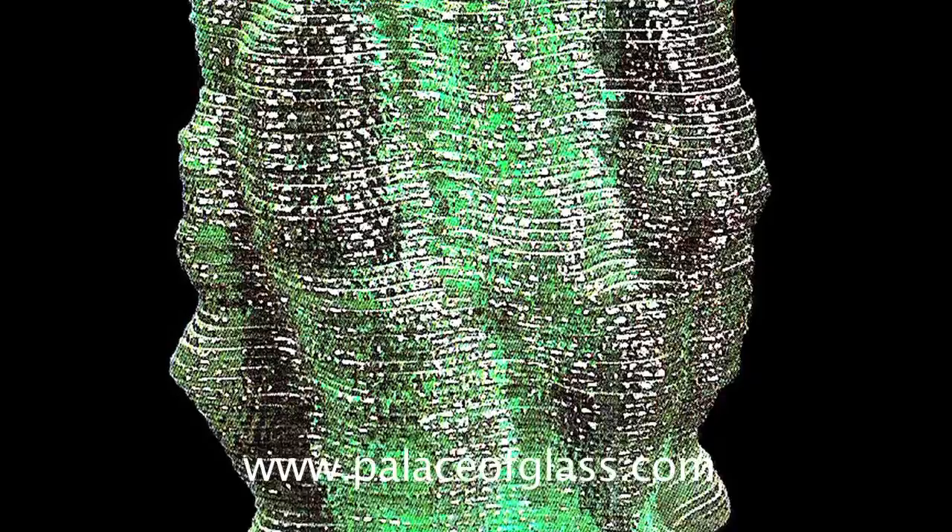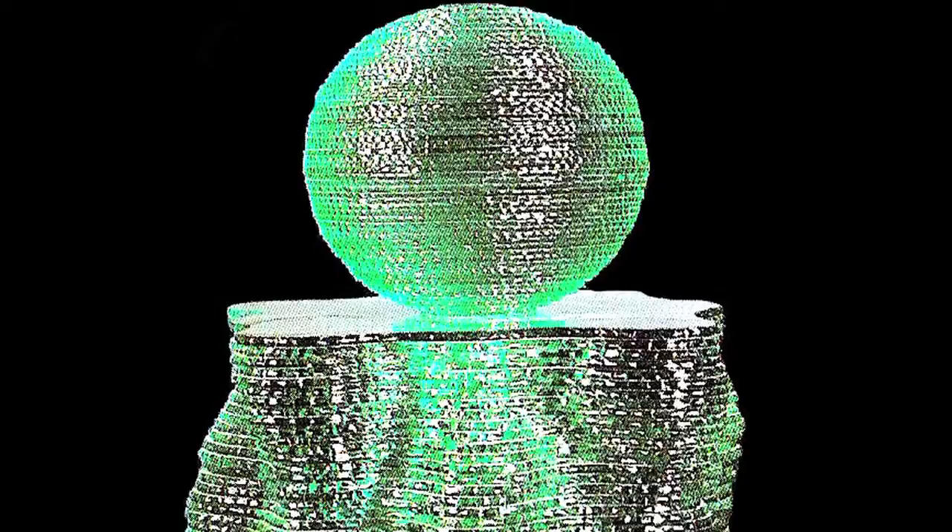Depending on the design approach, sides of the glass sculpture can be textured by sandblasting or chipping, or made smooth and polished. In this case, it's a perfect sphere.